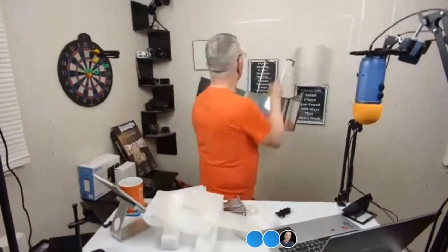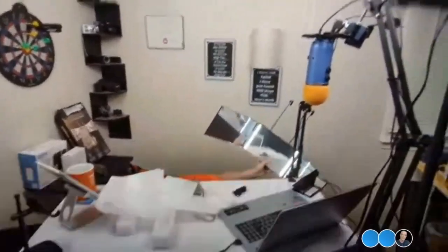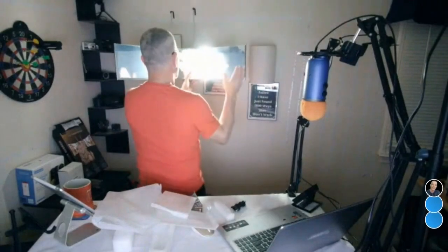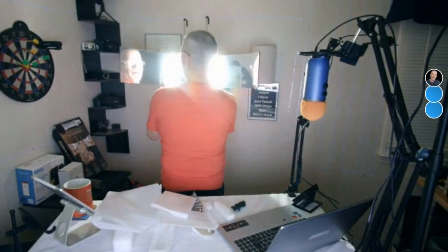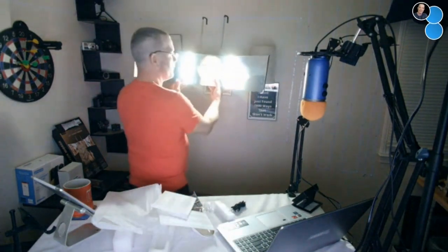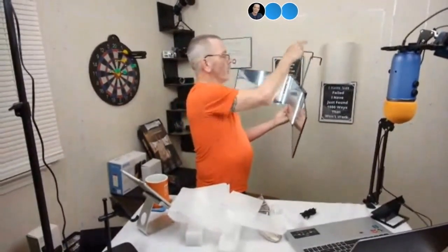It looks like it's lighted! Look at that — it's lighted. Let me put the light on. I didn't know it had a light, but it's lighted. Now I can see both sides of my head, and it's adjustable — I can turn it around. That's pretty cool. You can see everything. I can see how the back of my hair looks, and the light is on. That's really nice.